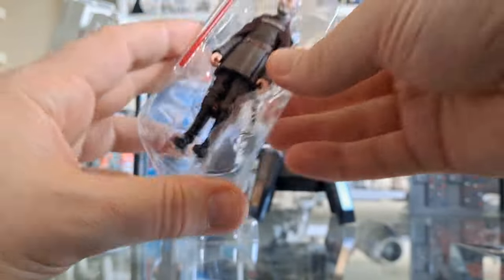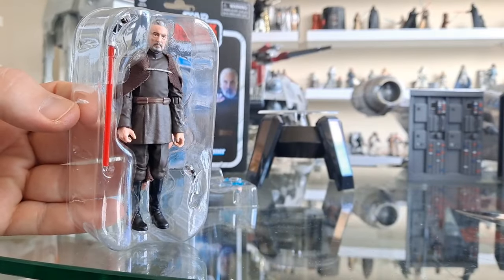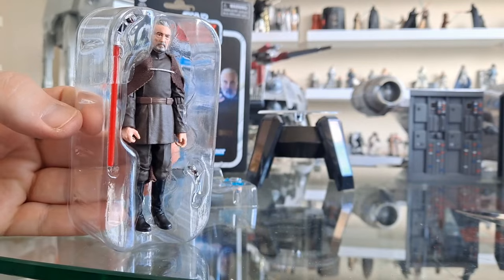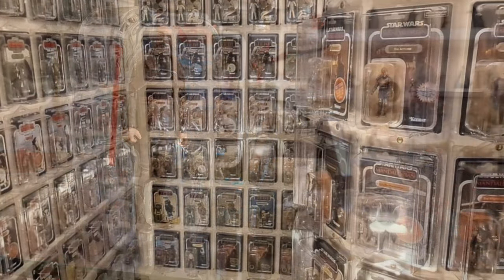I thought I would film it in here, ladies and gentlemen, because I couldn't not film Dooku for the first time. I had to do it in natural light. I usually do my quick shots or reviews of individual figures in my carded room, but this is an exception.